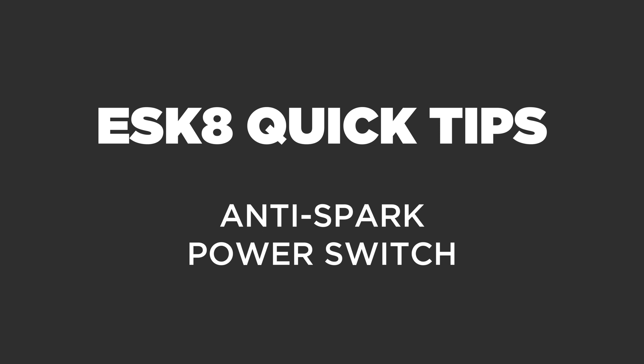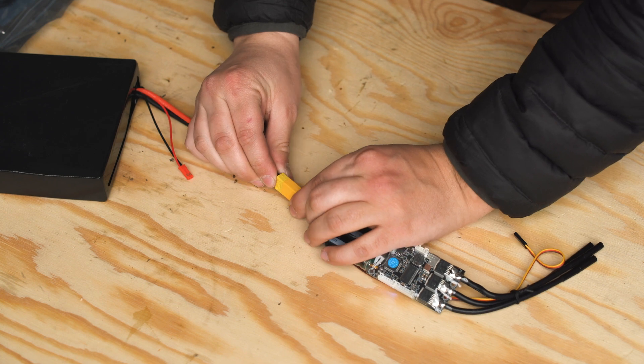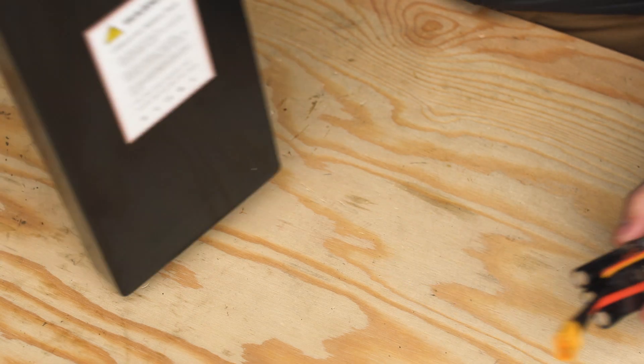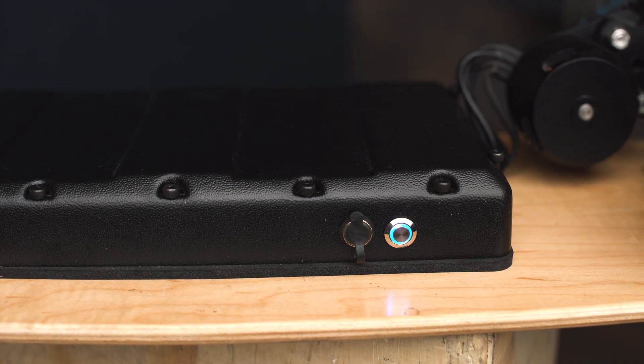Power switches are an important part of any DIY electric skateboard build. The added convenience of not having to plug and unplug your ESC is essential to any solid DIY experience. The obvious reason for a power switch is to power your board on and off, but there is a bit more to it than just that.